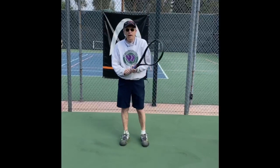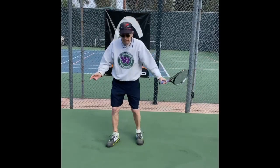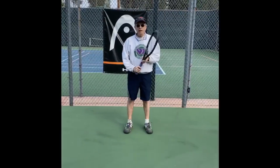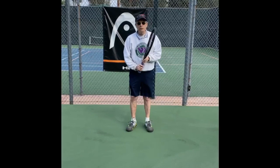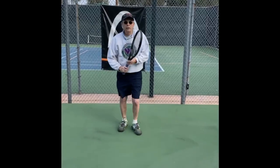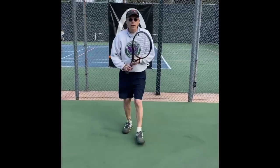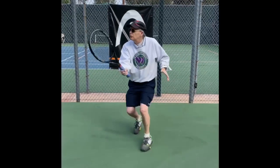If you're a one-handed player and you're a lefty, you're going to do the swing like this. For volleys, you're going to incorporate some footwork with your shadow punching — punch, ready position, punch, ready position. When you get good at it, you can do it like this.